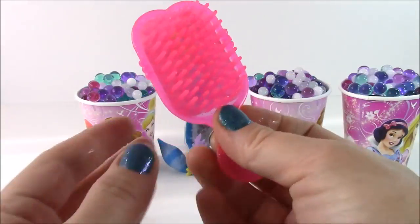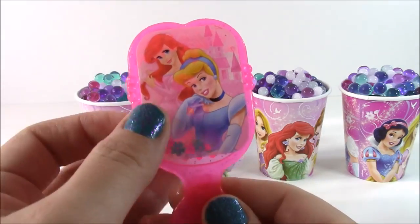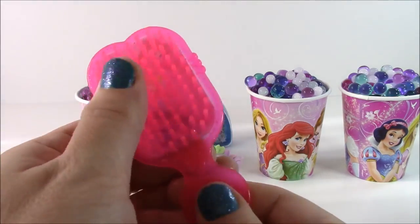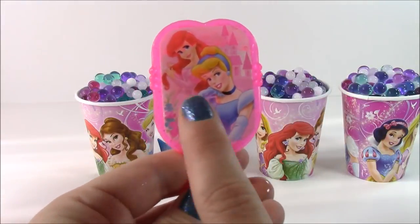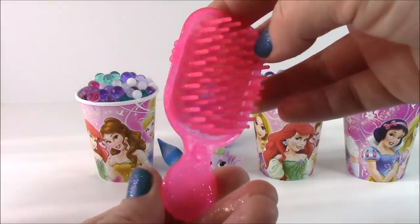First, we have this really pretty Disney princess little hairbrush, maybe for a Barbie doll or a doll. It's got Cinderella and Ariel on it — so pretty.